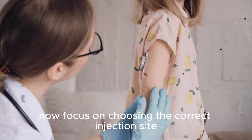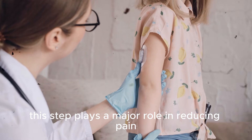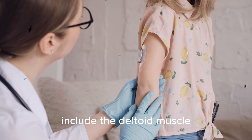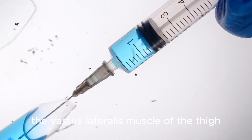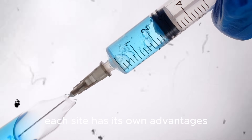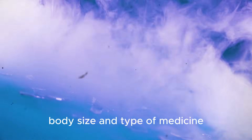Now focus on choosing the correct injection site. This step plays a major role in reducing pain and preventing injury. Common intramuscular injection sites include the deltoid muscle of the upper arm, the vastus lateralis muscle of the thigh, and the ventrogluteal muscle near the hip. Each site has its own advantages depending on the patient's age, body size, and type of medicine.